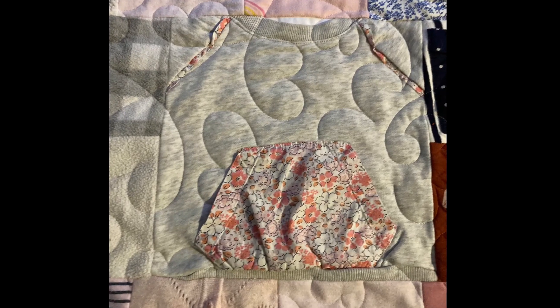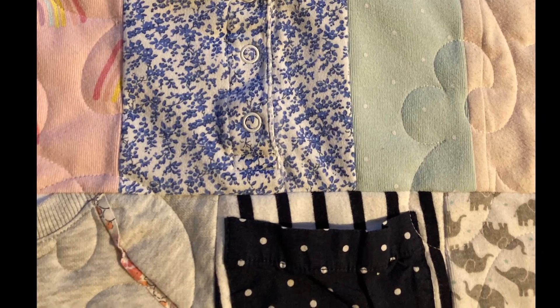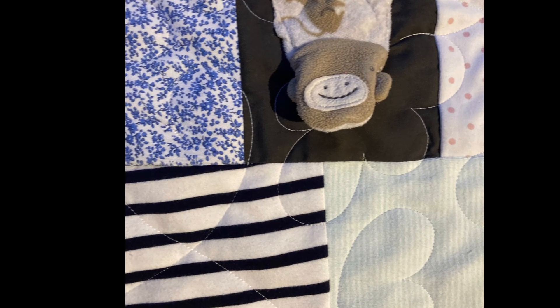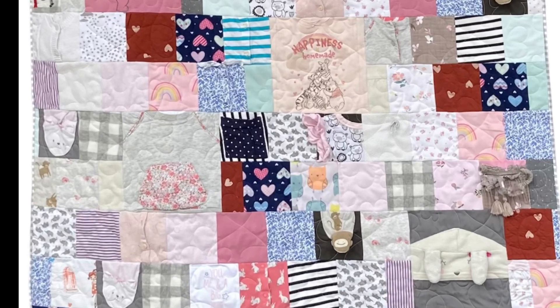For the baby clothes memory fabric quilt I used the Sweethearts pantograph from Urban Elements. There were hearts and flowers in the quilt so it worked perfectly. Plus the pantograph was very forgiving for the start and stop that I needed so that I could stop the quilting with all the interactive pieces.